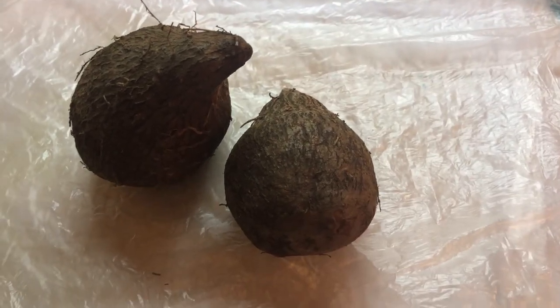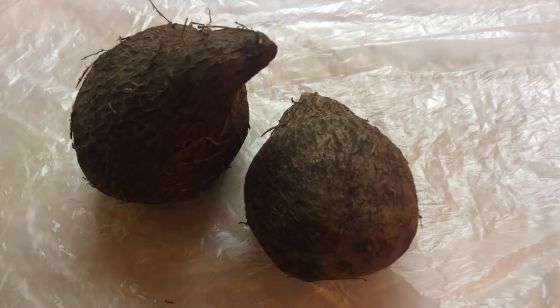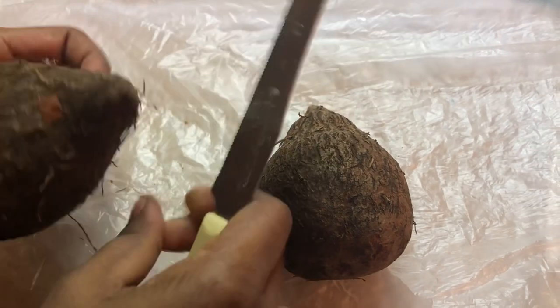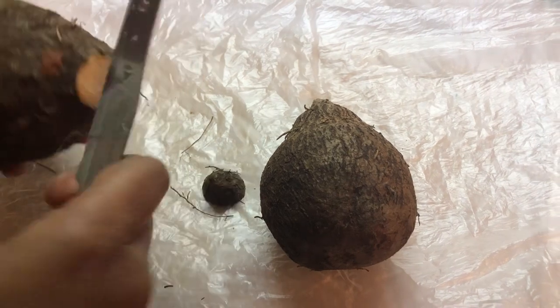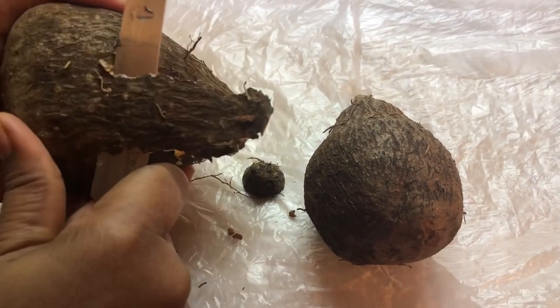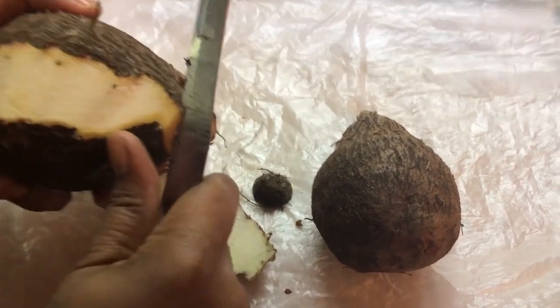I don't know how many of you remember, this was a great substitute for potatoes. And today, I'm going to be cooking this in my chicken curry. Just like back home, I remember the flavor and the texture of yam was something that I can't explain, but it's very, very delicious.